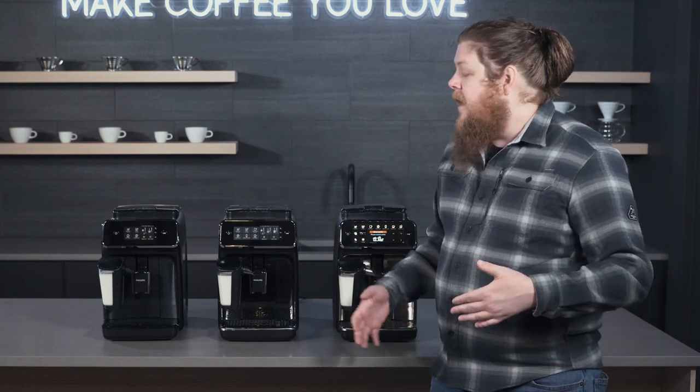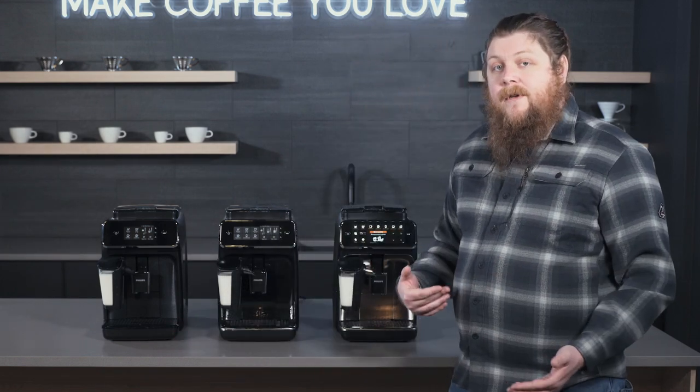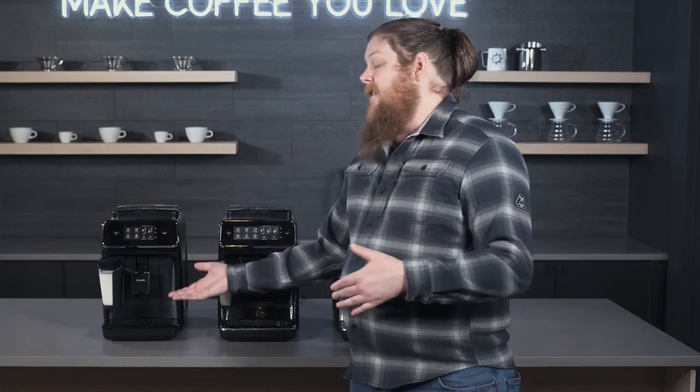You may have seen that just recently we launched the Carina Latte Go, which is a really cool new addition to this lineup. It comes in as being the most affordable Latte Go of the bunch and it kind of mirrors the Carina in some of its features, but adds the Latte Go component.